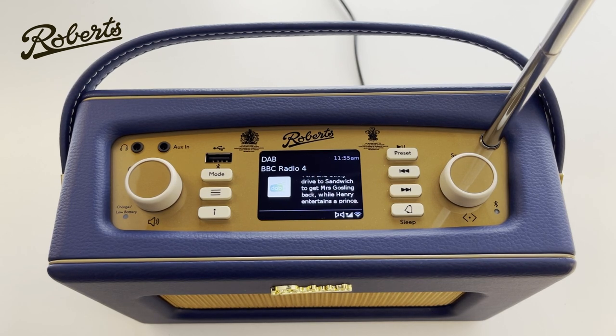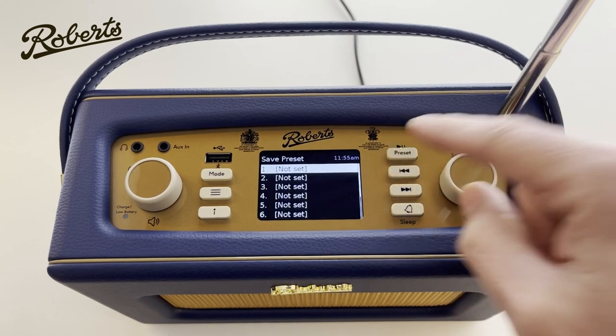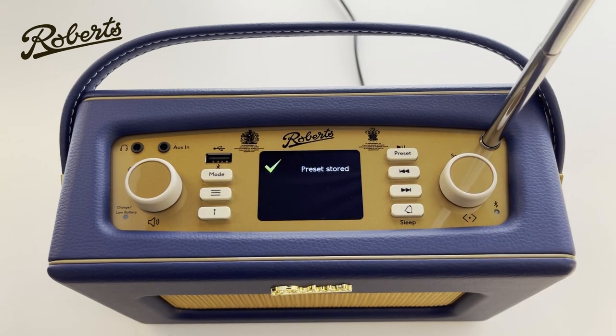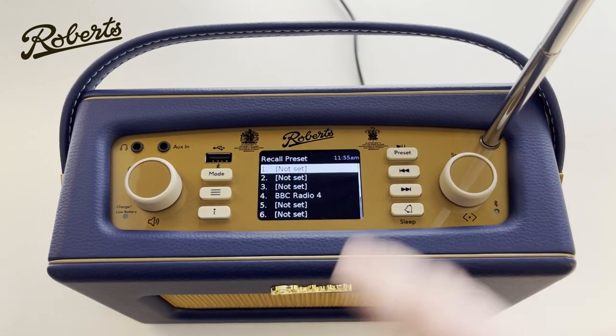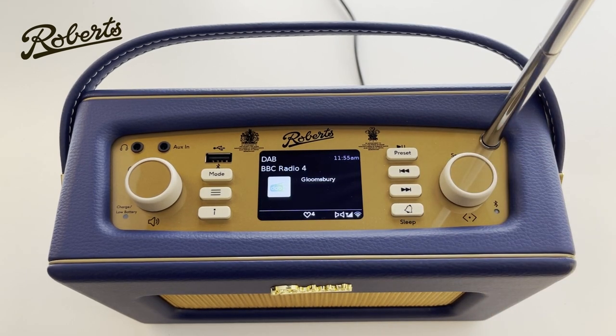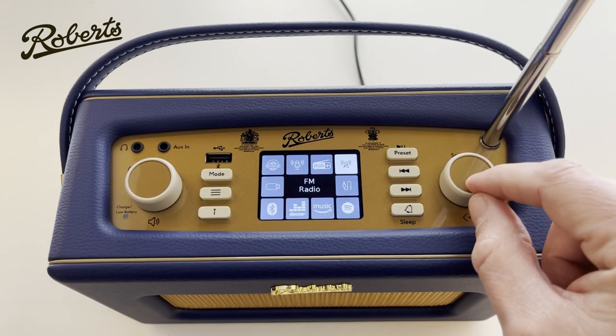It also shows details about the audio quality and today's date. Much like before, I can use presets to store radio stations — this being Radio 4, I'm going to push and hold preset, turn the dial down to slot 4, and press save. And just as before, I can press preset quickly to recall a radio station.